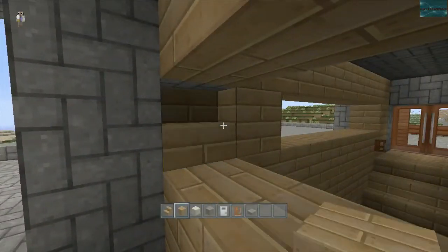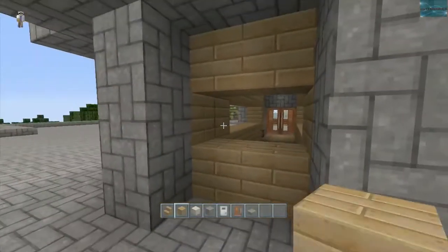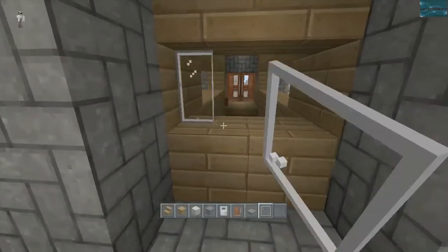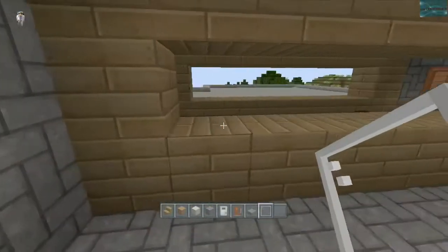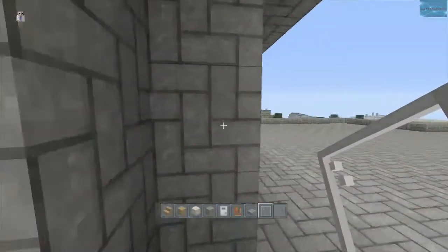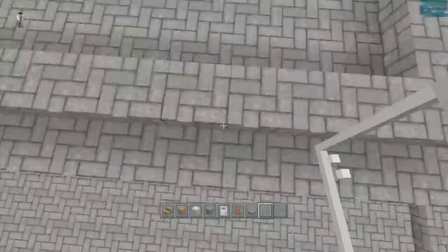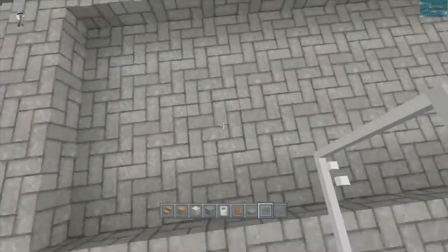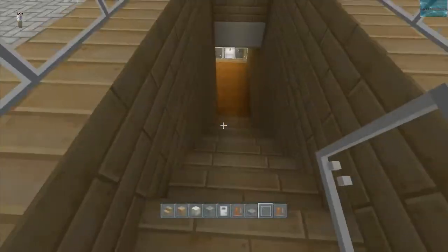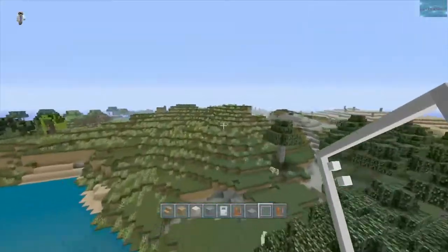I can take that out and put a piece of wood in here — not a stair. That looks a little bit better. Now we'll just put windows and take another look at it, and hopefully be done with this. Once I'm furnishing and I get up here to the roof, I may add some glowstone up in here so the stairwell itself is lit up. We'll have to see about that.